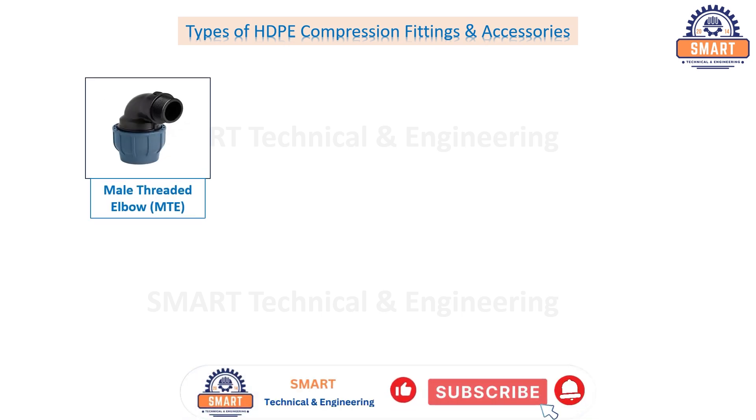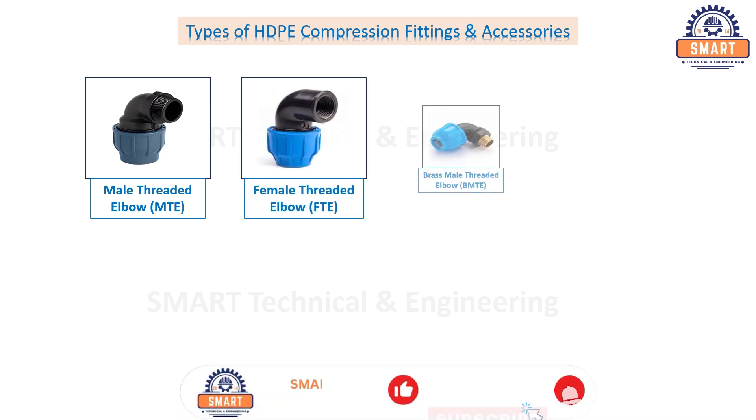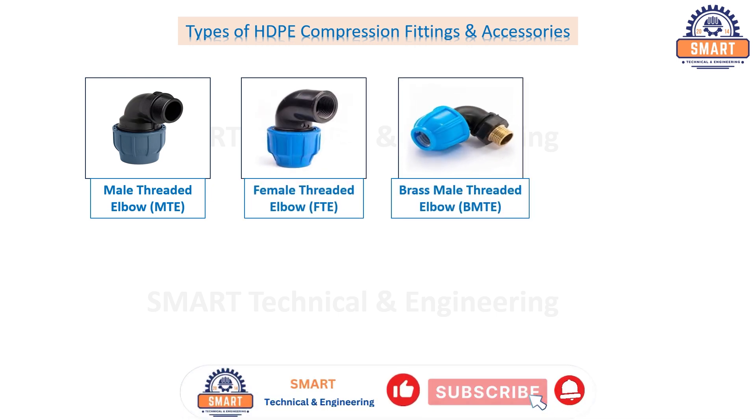Female threaded elbow, brass male threaded elbow, brass female threaded elbow.